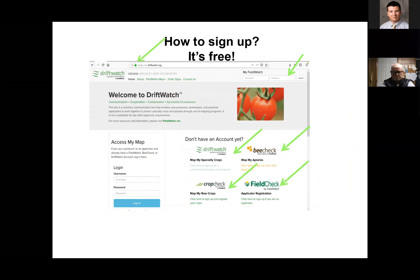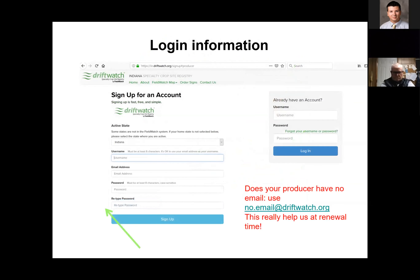How do you sign up? It's free to sign up for Driftwatch. Driftwatch is for specialty producers, BeeCheck is for those raising bees, CropCheck is for sensitive row crop types, and FieldCheck is for the applicators themselves. To register, simply go to the site and create an account — it's about the same as signing up for any other internet account. You'll select a username, select and re-enter a password, and provide an email. There is a no-email option at driftwatch.org for those who do not have an email.